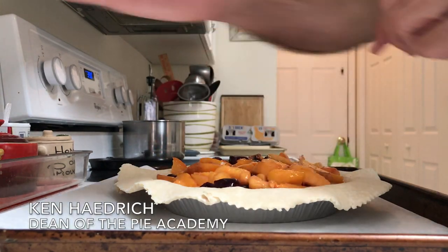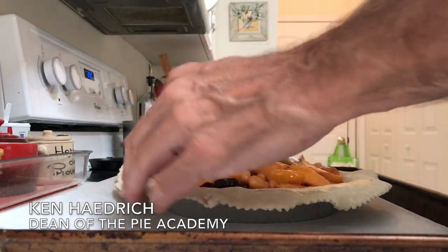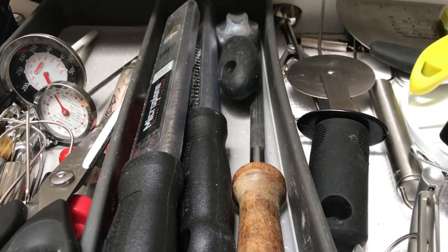The other day I wanted to make a peach and cherry pie because it's summer and that's the sort of thing pie makers do this time of year. So I went looking for my cherry pitter, which I hadn't seen since probably last cherry season.